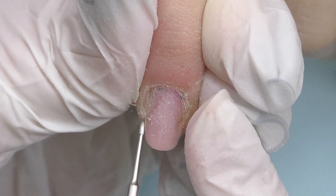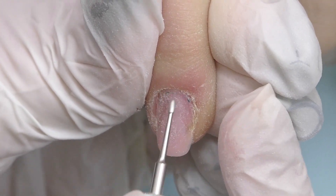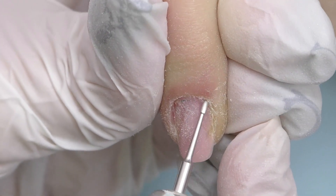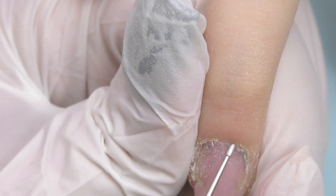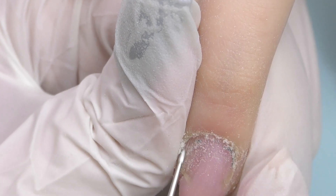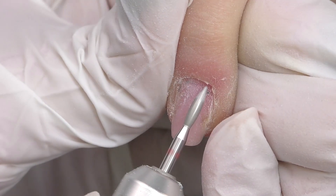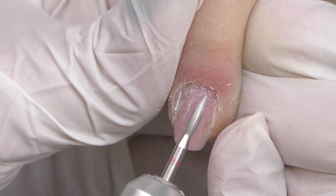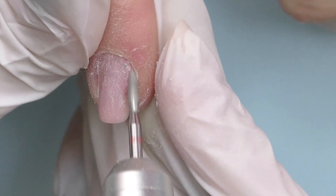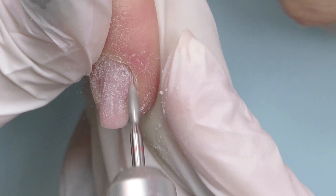I gave her a few orange wood sticks so she was pushing back the cuticles after shower for a few days and also she was using cuticle oil. Next step is working with the e-file — now I'm using the safe bit, also called ony clean. I can see flashbacks again on how her cuticles used to look. Next I'm using the diamond flame bit, basically doing the same — cleaning the skin as well as the side walls.